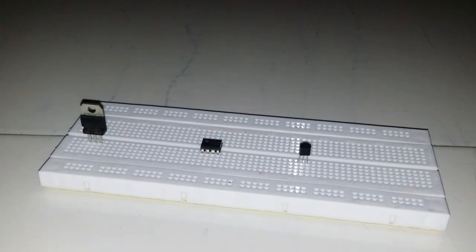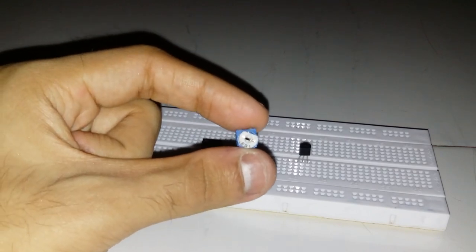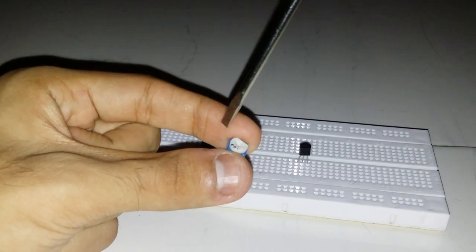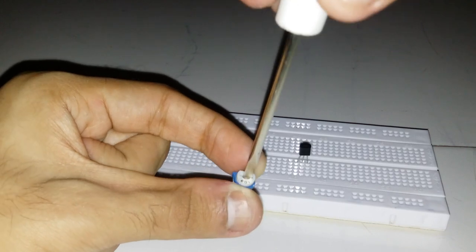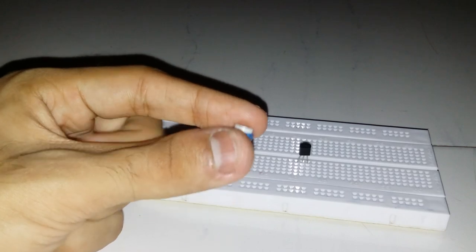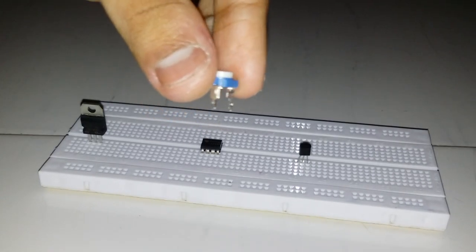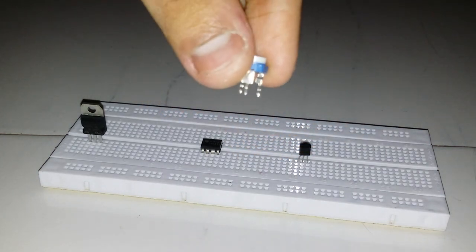The next component is this blue colored screwdriver-adjustable thing — it is called the 10K preset pot. We take a screwdriver and vary the resistance as we do with normal pots. It has three pins: the front pin is the output pin and the back two pins are VCC and ground.